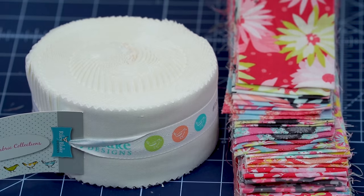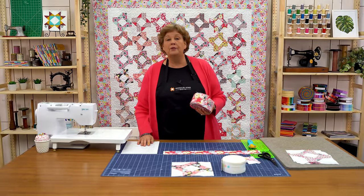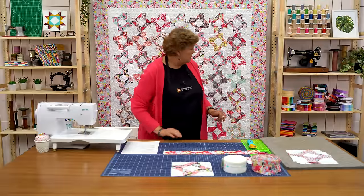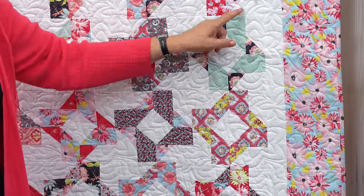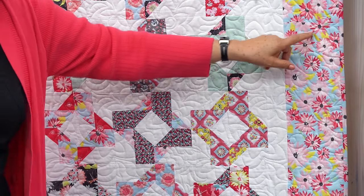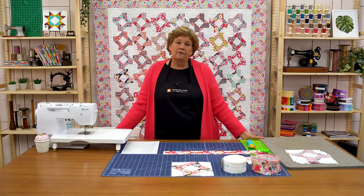To make this quilt you're going to need one packet of 2½ inch strips. We have used Sue Daley's line called Paper Daisies for Riley Blake. And you're also going to need one roll of a solid to match these up. You're also going to need an inner border — an extra quarter of a yard to match your background strip. This outer border right here is a nice big six inch border and you're going to need 1½ yards for that.